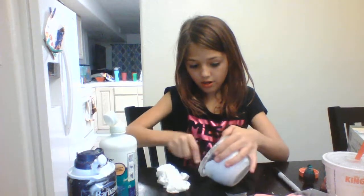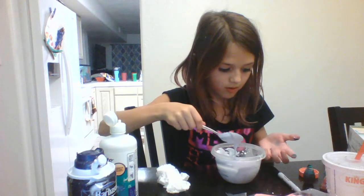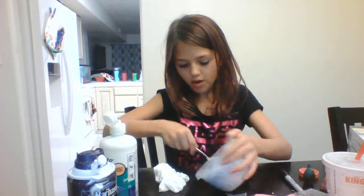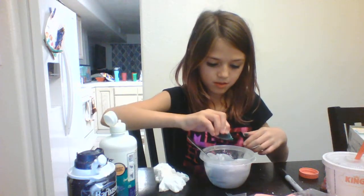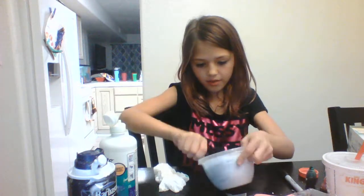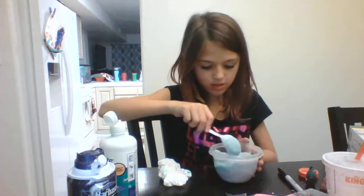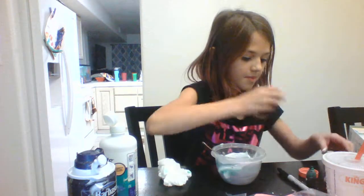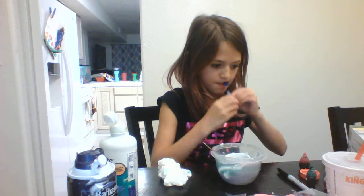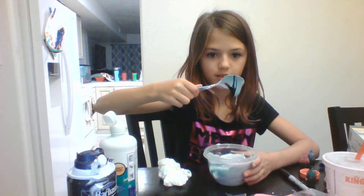I said this would turn out to be a dark gray, but this looks like a purple — a really dark purple. Adding more green. I didn't even know there was black food coloring, or I would have bought some. Now I'm adding green, and some blue. Didn't that just look so cool when the food coloring just pours out like that?